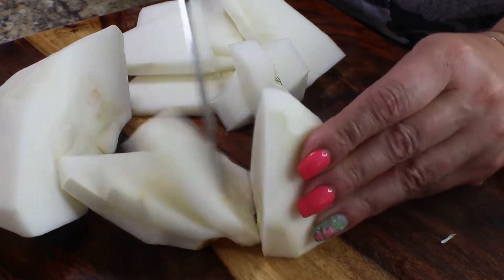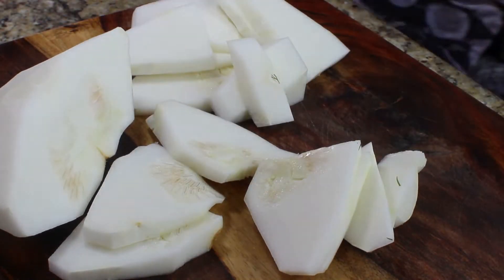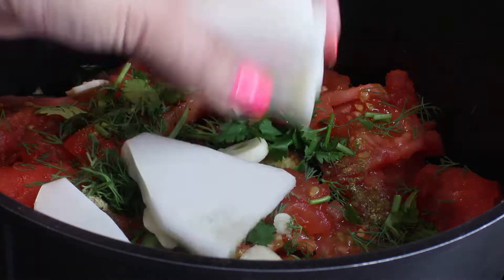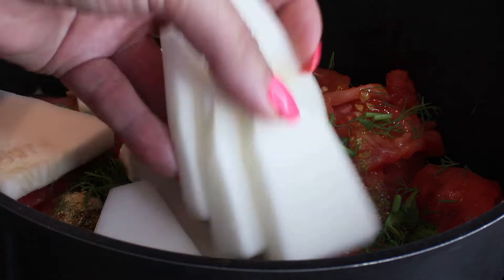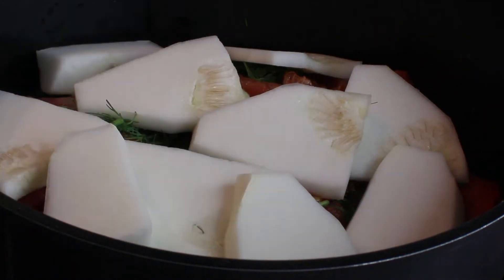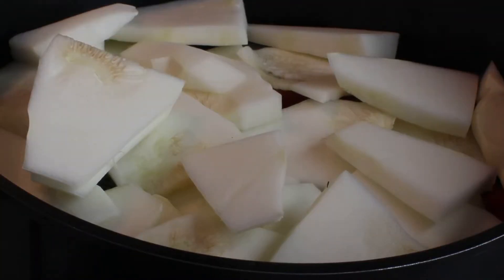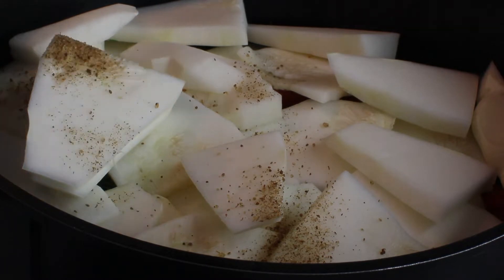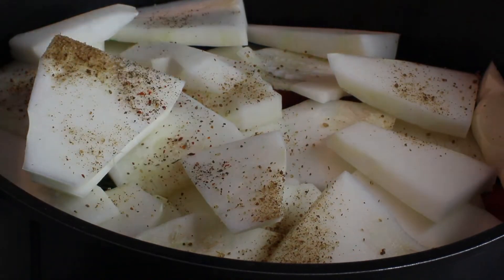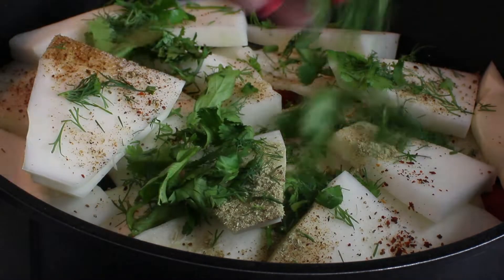This vegetable is called summer squash. It doesn't normally go in the original recipe, but I picked it at the farm and decided to add it to the Ajapsandal — it's going to taste delicious. I'm not searing the summer squash because I actually want this vegetable to fall apart in the dish. Place it in a layer on top of the tomatoes and season it the same way — a quarter teaspoon of all the spices.